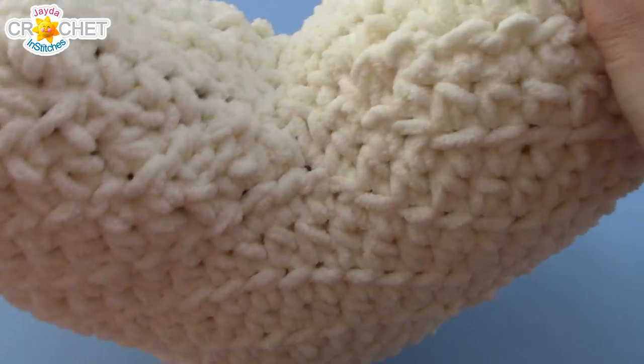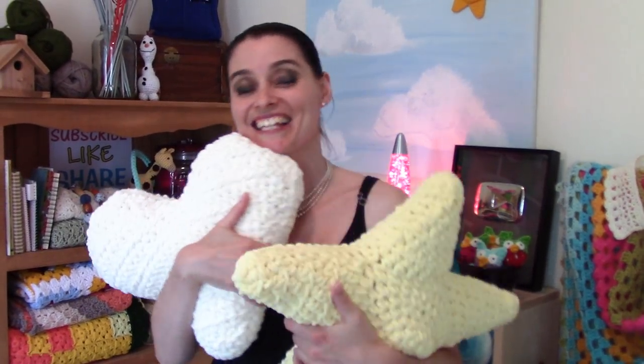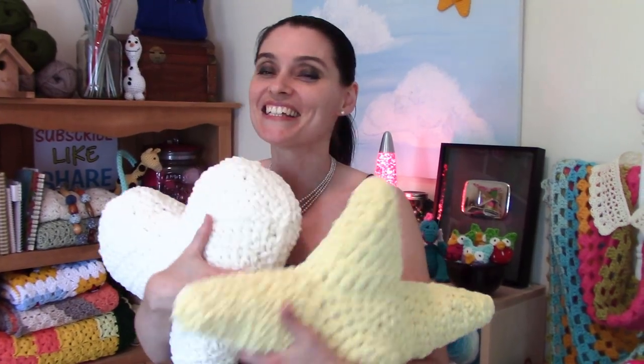And that's it! There you go — a big fluffy heart shaped pillow to add to your big fluffy pillow collection. So now you can have a star and a heart. I thought you guys might like to see what the big heart looked like. We will see you again really soon — in fact, we'll see you Friday. So until then, stay safe, stay crafty, and bye for now.